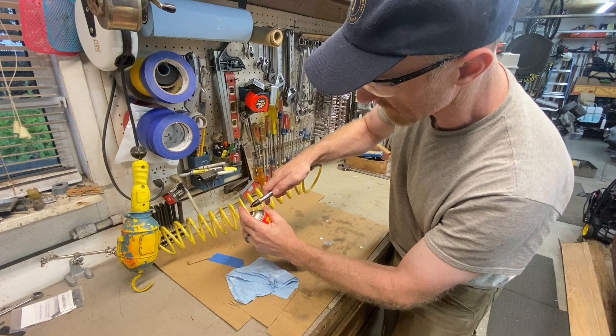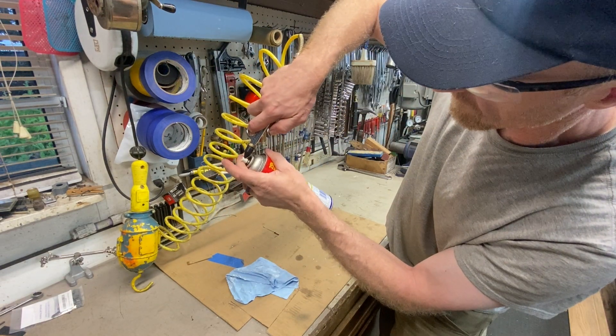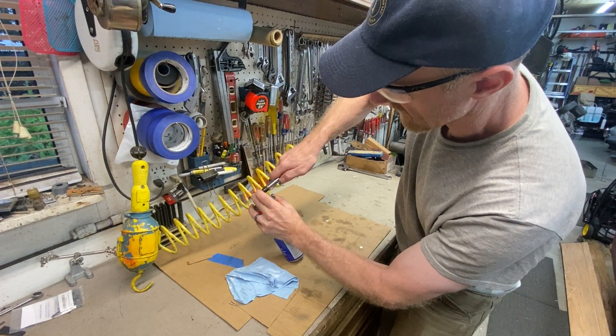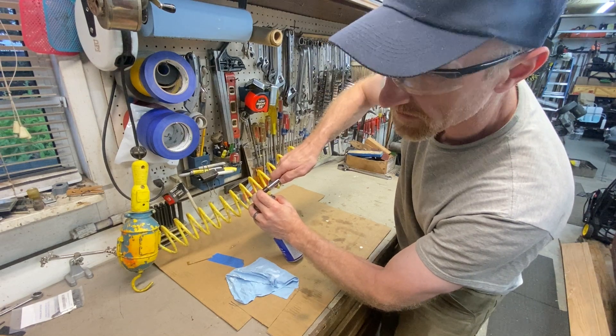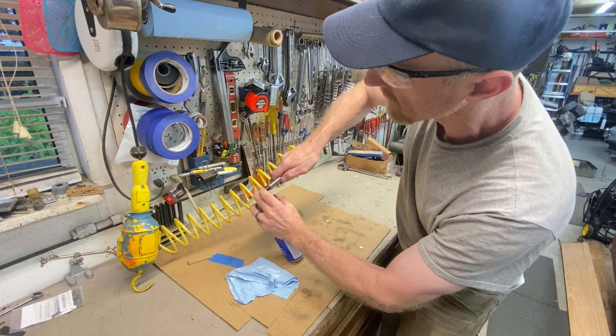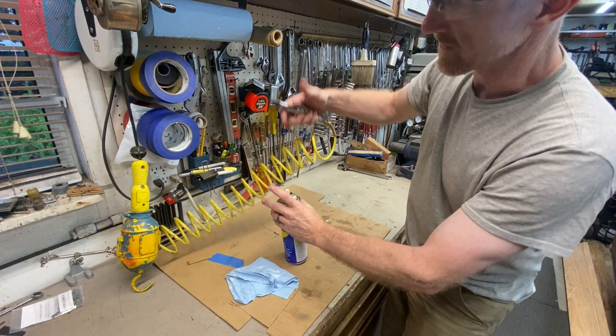It takes a few hands to do this. You engage the nozzle in that little opening and start supplying air, then push down on the aerosol can to let the valve open and let the air in. You'll hear it gurgle. Then let up on the aerosol nozzle and let off on your compressed air.